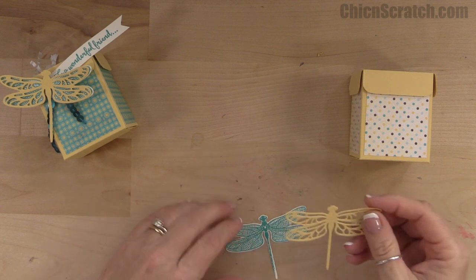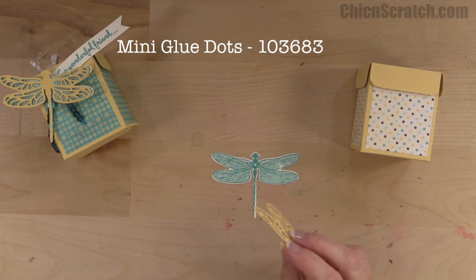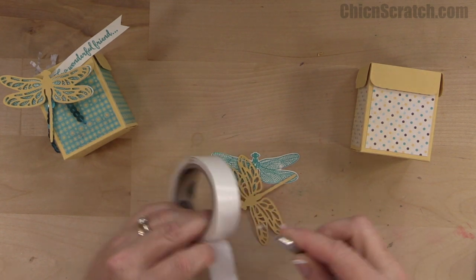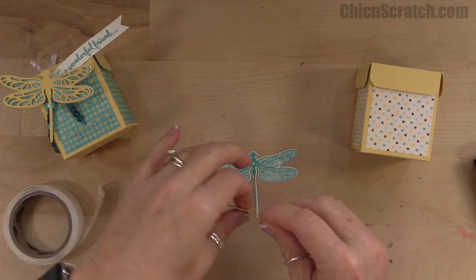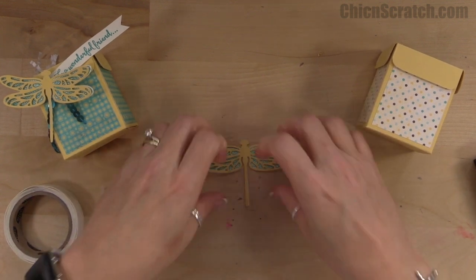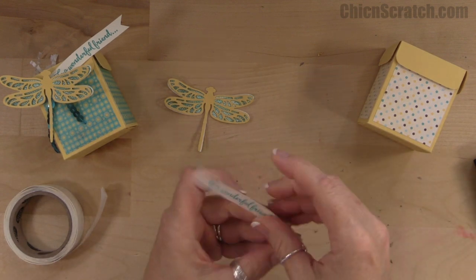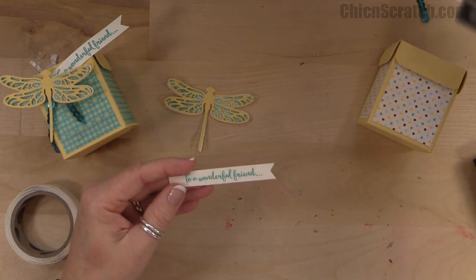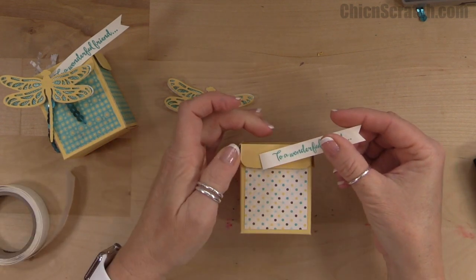Now we're going to take this piece and attach it right on top of that one. I'm going to use glue dots since my liquid glue is over at my other station. Now let's take our greeting and flag the end with the banner triple punch. This is going to get attached right there — I'll take a glue dot and attach it right where I want it.